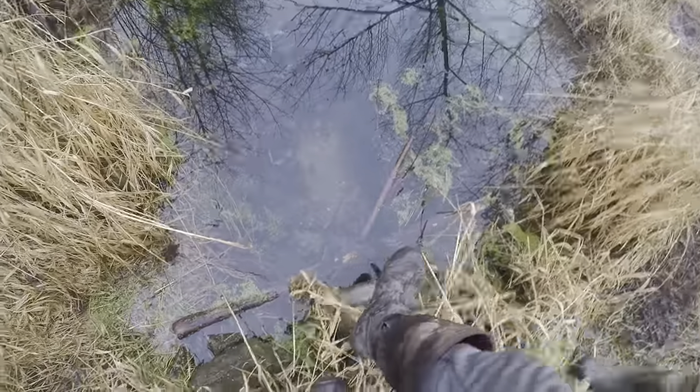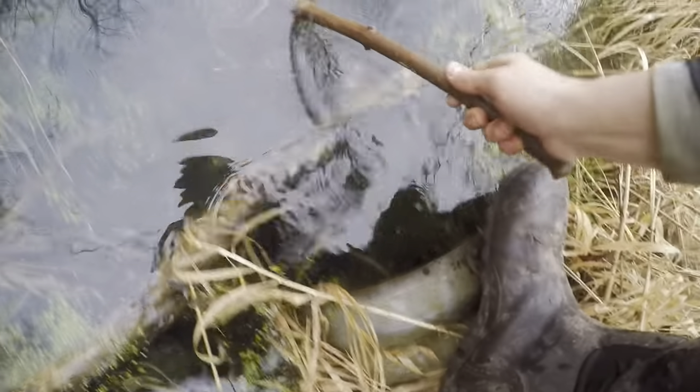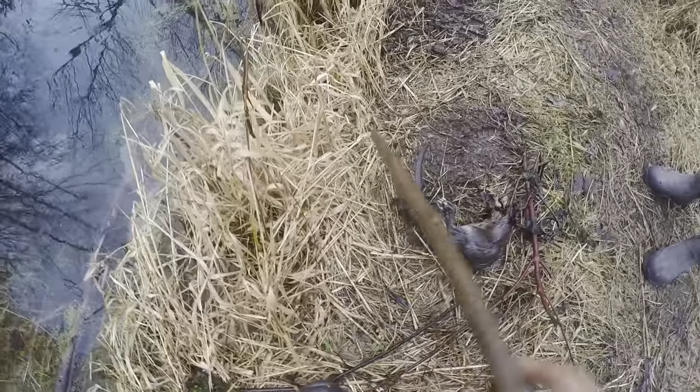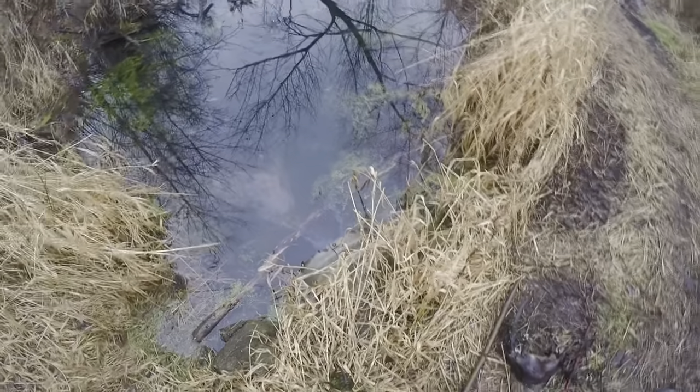We had a conibear set underneath this culvert here. It goes over to this side like this. Sometimes I put my colony trap in it. But my stick's knocked over that I had my conibear on. I don't know if there's anything in it. Let's see. Oh yeah, there is. We got a rat — medium-sized one. Not huge, but every single time the water goes up, they travel through here.